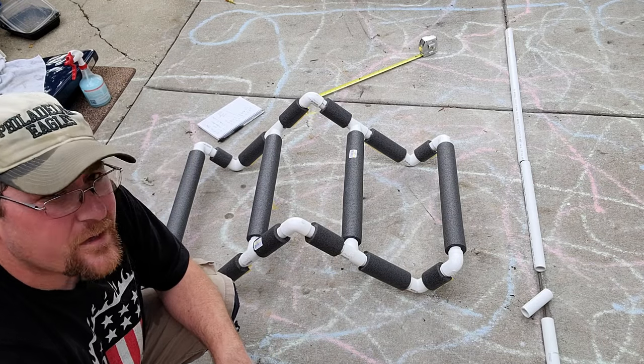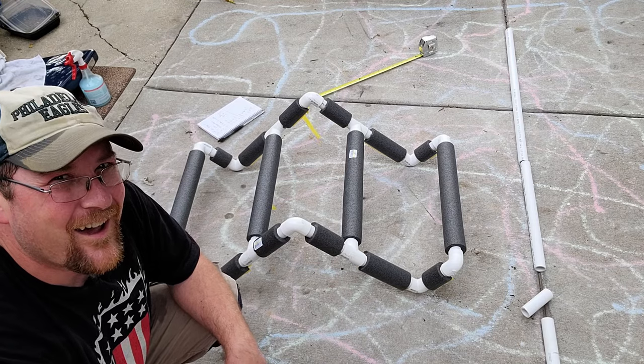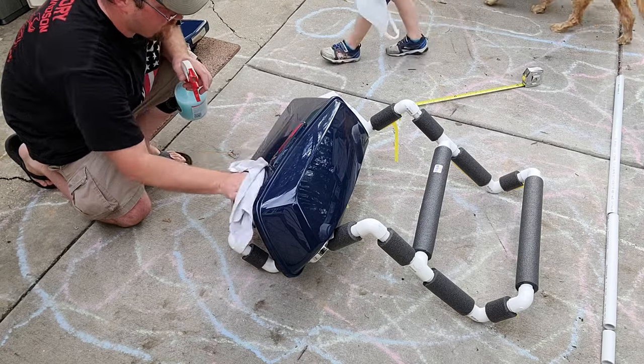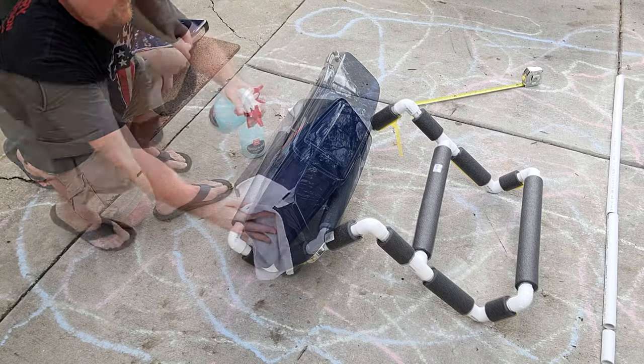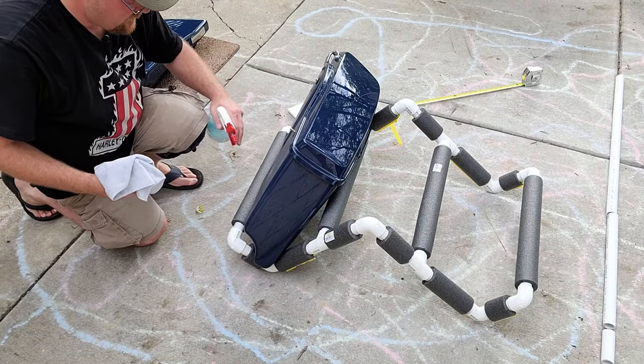And there you have it — the saddlebag stand. I have half of mine to paint, so that's why I haven't completely stuck the foam on — just to give it an extra bit of panache. And now it's going to be a lot easier to keep my saddlebags clean.